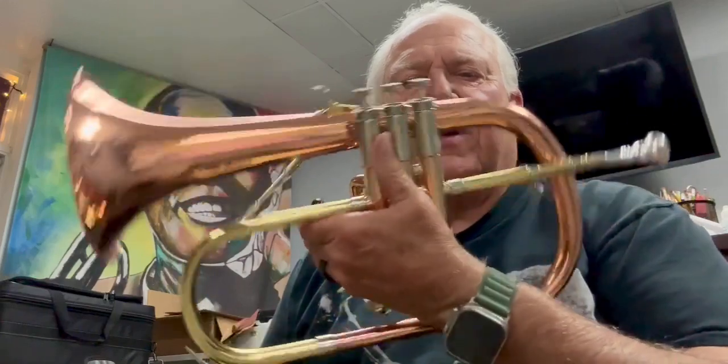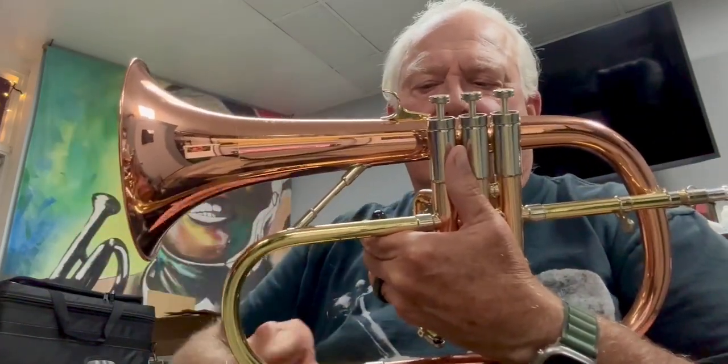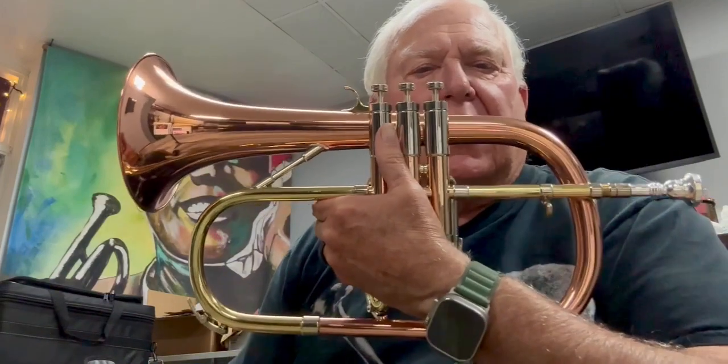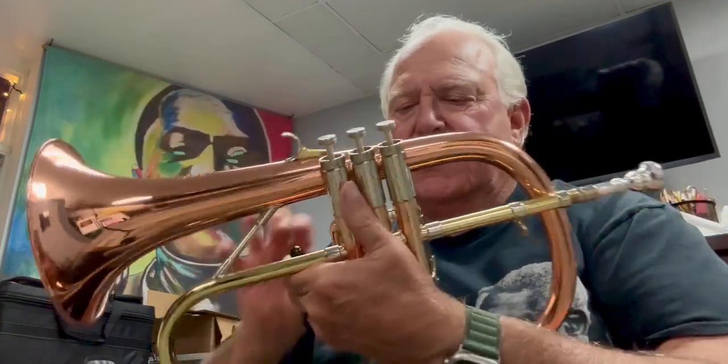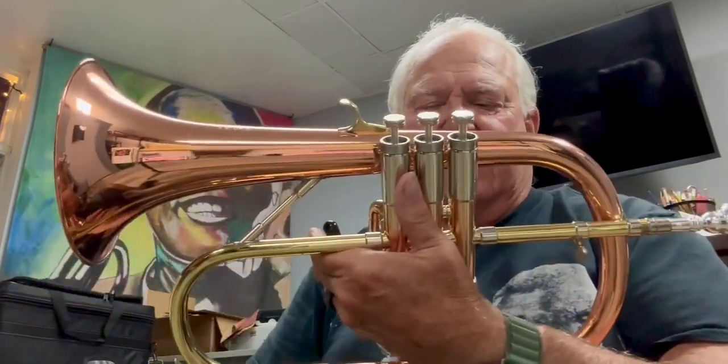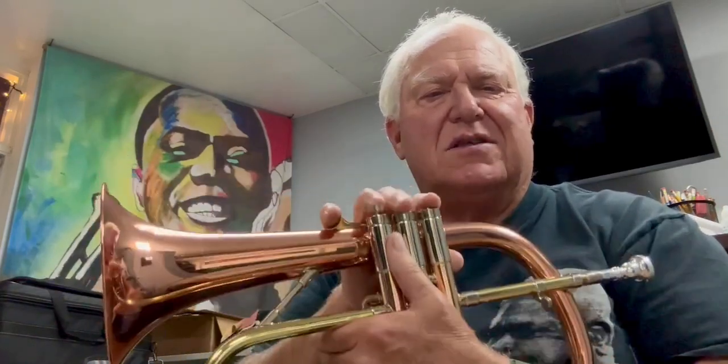First thing you'll notice is that it's really well balanced. They dropped the upper and lower bell tree branches down lower, put them under the valve section, so it's a little bit more squatty, which makes it easier to hold.